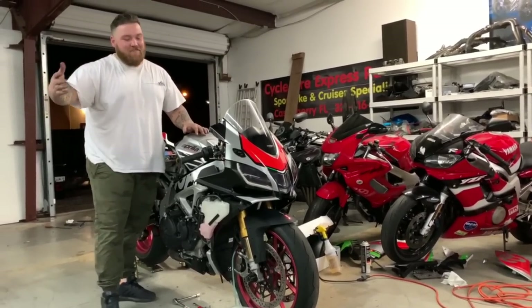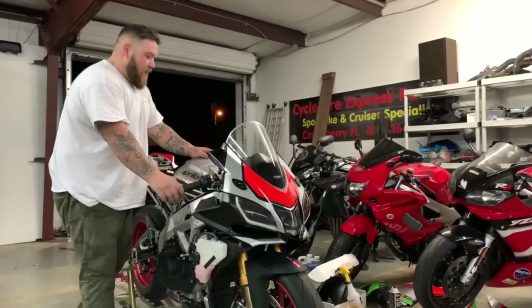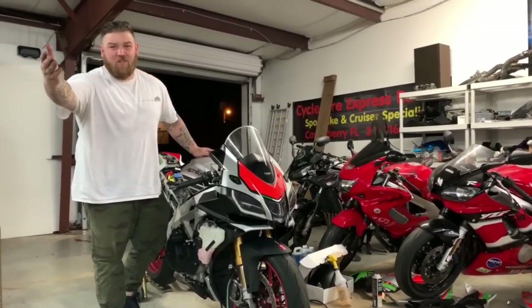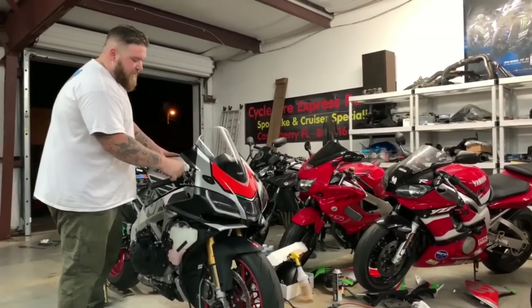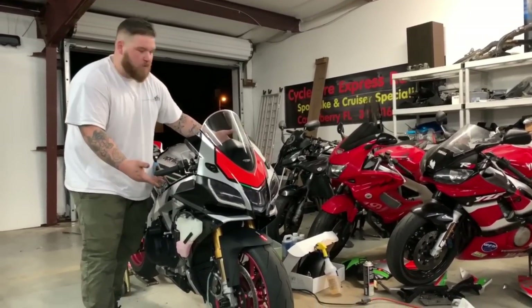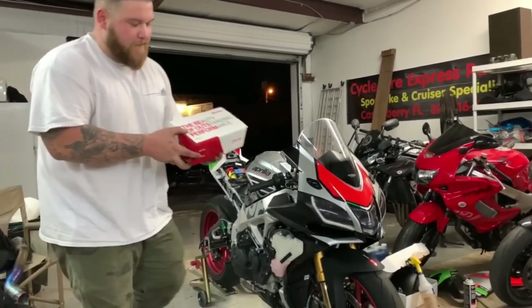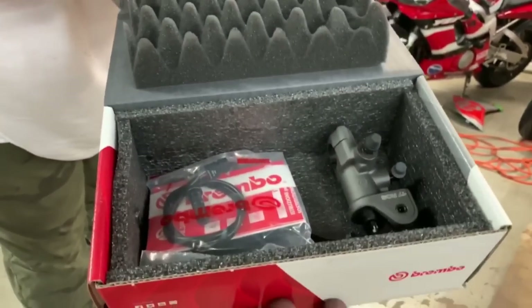Welcome back to episode 5 of the RSV4 RF bike build series. If you guys have not been keeping up to date with these episodes, what the hell are you doing with your life? Go back to episode 1 and then come and see us. Today is a big day — it's time to do something with this nakedness right here. Ladies and gentlemen, today we're doing brakes.